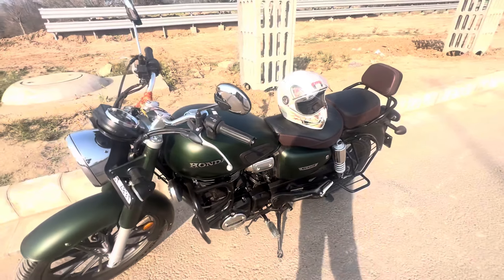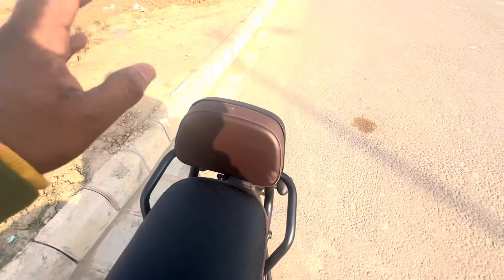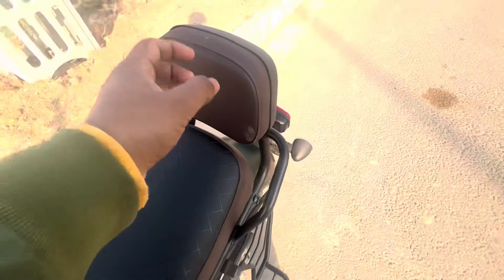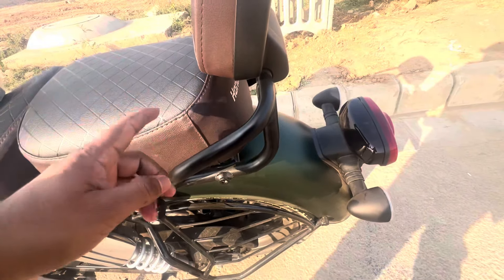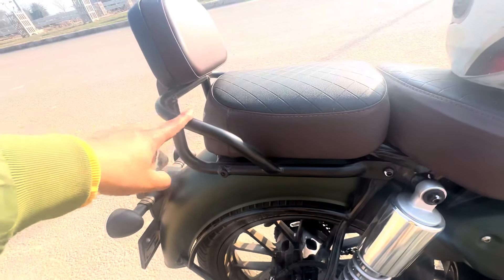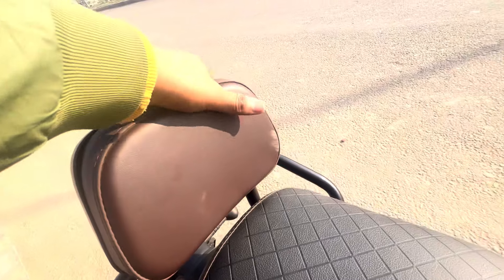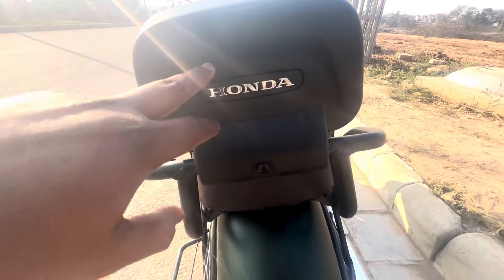Accessories play a very important role, especially for safety. We have put a backrest — you can see the backrest is fitted here. One thing I will tell you is that the default grill has been completely changed. You can see this grill has been changed, and after that they have put the backrest. The cushioning is very good.